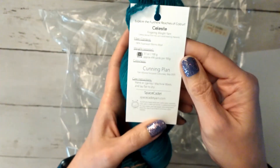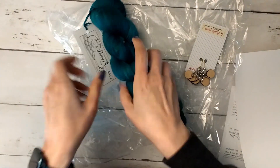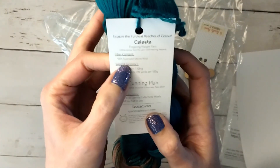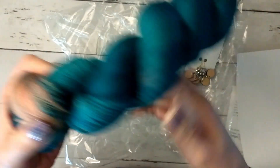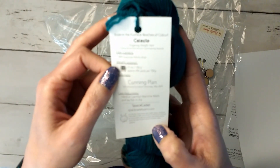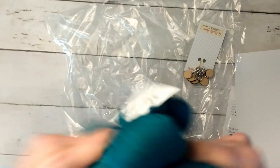This one's interesting — it's like a pink and a teal, and it's called Cunning Plan. It is 100% superwash merino wool, 490 yards. It's about a fingering weight. Hand or gently machine wash, lay flat to dry. And as with all hand-dyed, there's slight color variations from skein to skein, so if you're going to be doing a multi-skein project, there's things you need to do to take care of that.